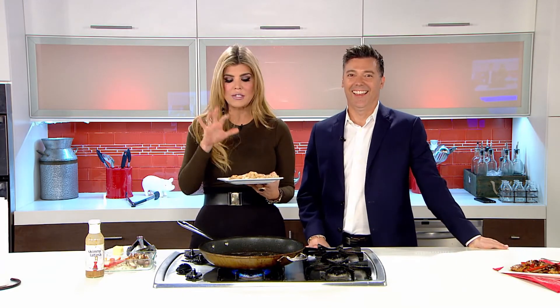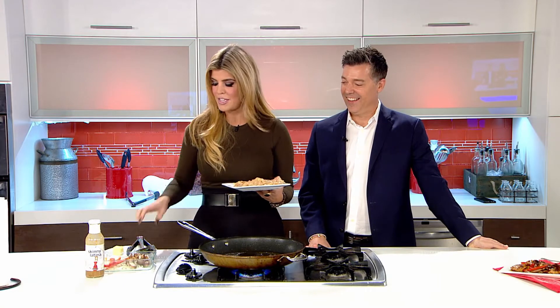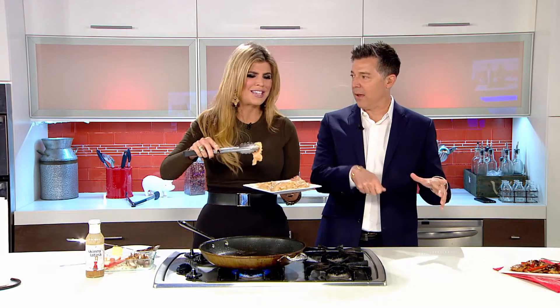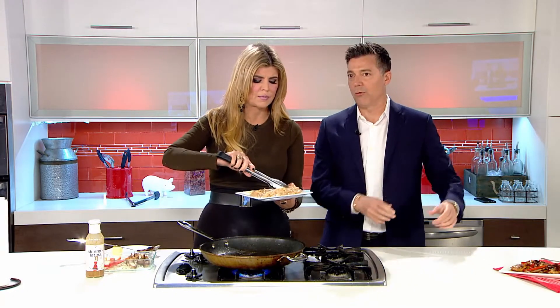All I've done is taken boneless skinless chicken breast and seasoned it and marinated it with Skinny Latina. I did this one overnight — you want to do it for at least four hours. You can even take a frozen chicken breast, put it in a bag, pour the sauce in, and throw it in the refrigerator and forget about it.